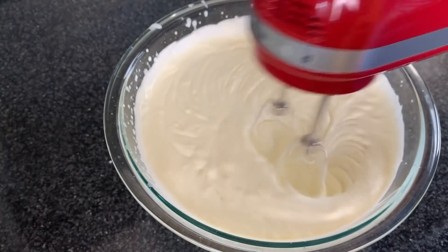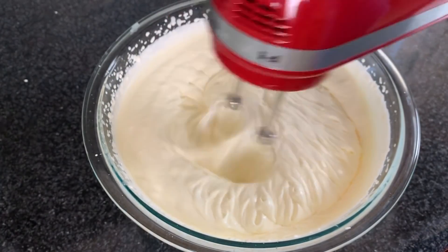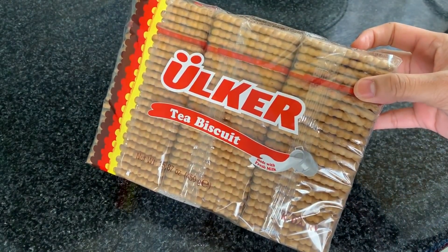After adding condensed milk, beat it just enough so the cream reaches stiff peaks. You have to make stiff peaks because we are going to use it for the cake layers. You will also need tea biscuits — I will be using Turkish tea biscuits.